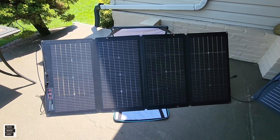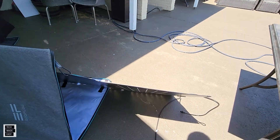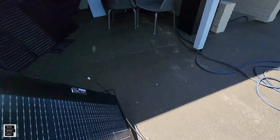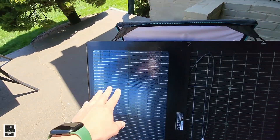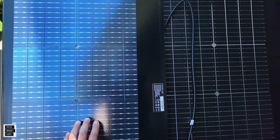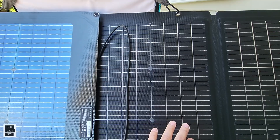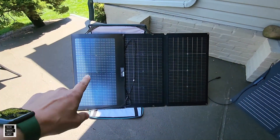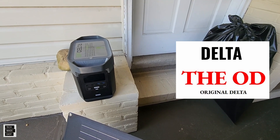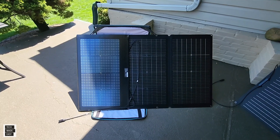The front side of the panel can produce up to 220 watts. Now check the back — the back is tempered glass. You can see the shine. This is really interesting how different the panel looks from front to back. We are going to test it with the original Delta and also with a meter to see the volts and amps.